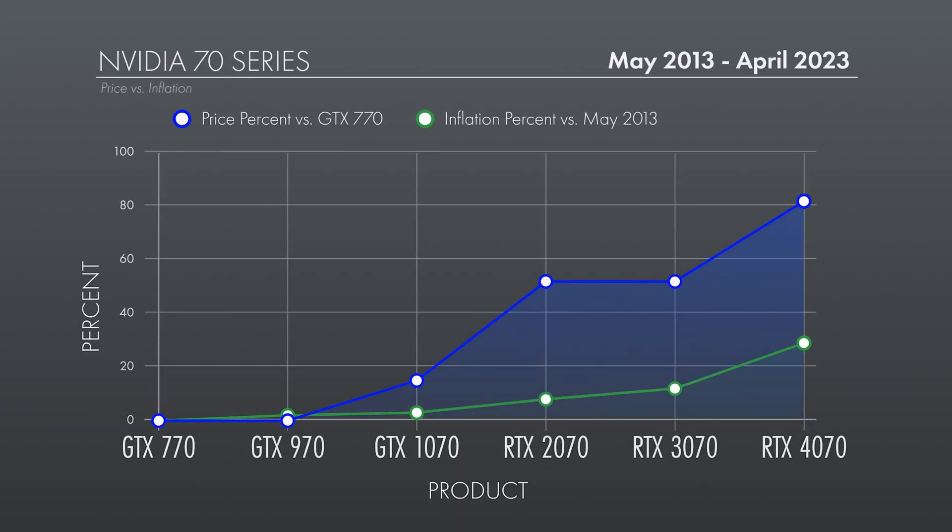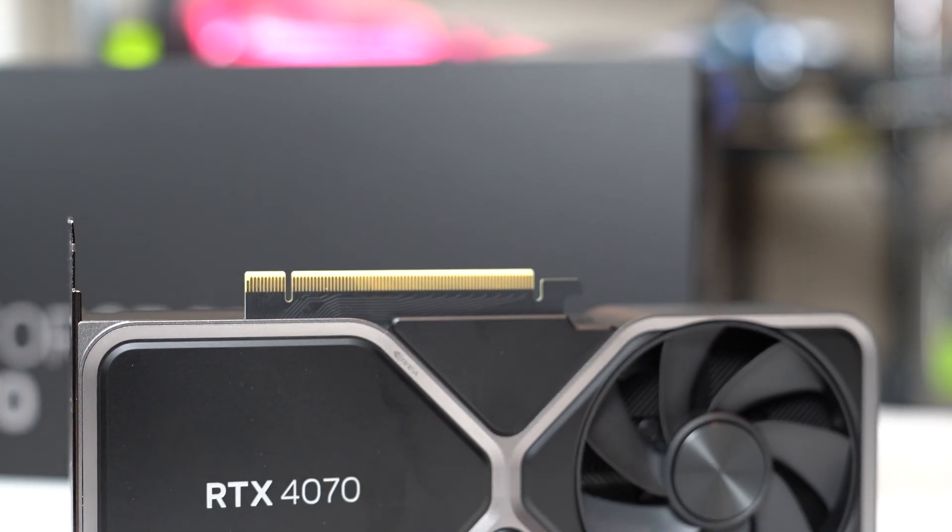The 4070 is by all measures a mainstream mid-range graphics card offering with what amounts to a pretty steep asking price. Here's a chart comparing the MSRP of 70 series graphics cards dating back 10 years to the GTX 770 in May of 2013, with the green overlay showing inflation percentage during that same period. Inflation is, of course, not the only thing that might trigger a necessary cost increase, but if we go strictly by that measure, the RTX 4070 should cost about $426, not $600. So what else are we getting in here that makes up for it?